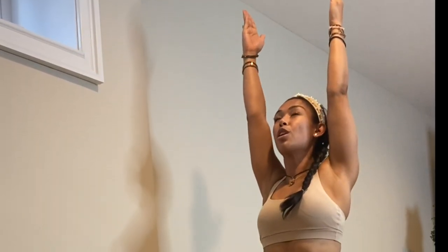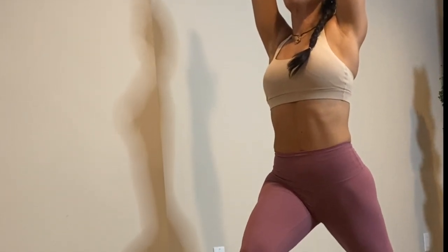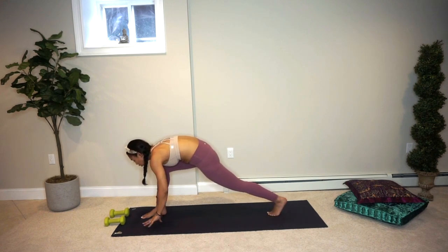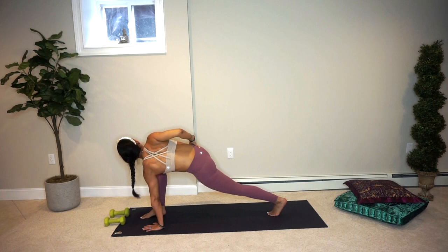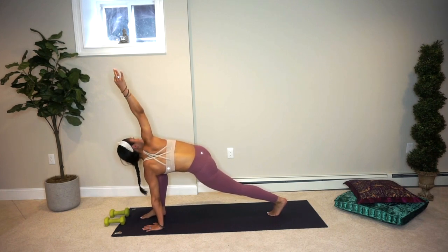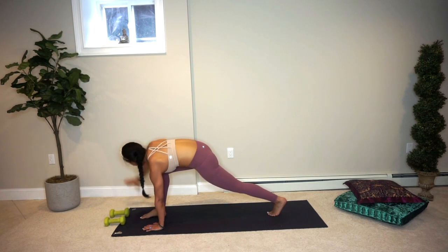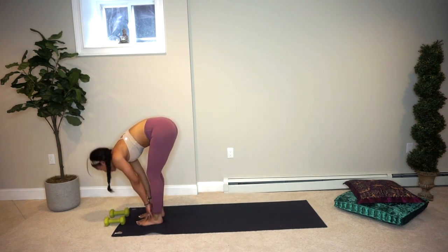Rise up — high lunge. Plugging the shoulders down, breathing in. Exhaling, bring the hands down. Let's take a gentle twist here — planting the left hand, right hand to the right hip, stacking the shoulders, then reaching the right hand fingertips up towards the sky. Breathe in, breathe out. Bringing that right hand down, left foot steps forward to meet the right, hands to the shins, lengthen. Exhale, we float down.